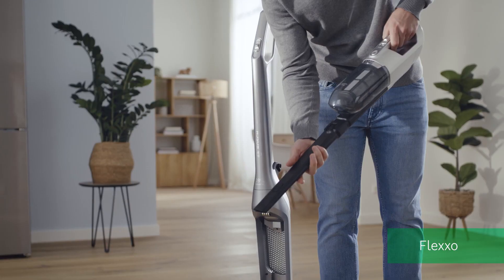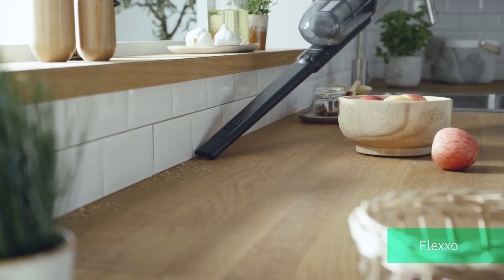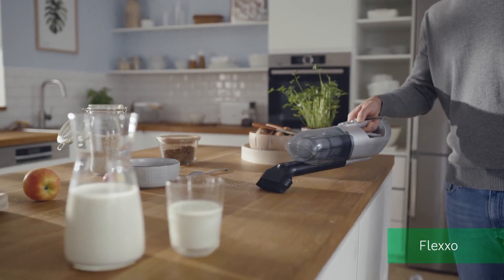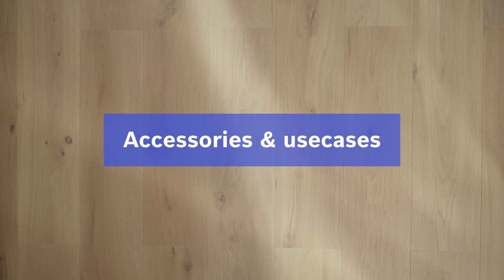Go for a 2-in-1 solution with an integrated handheld. Our example is the Bosch Flexo. Even better when it comes with several accessories to easily clean edges, or crumbs on the kitchen counter, for example.